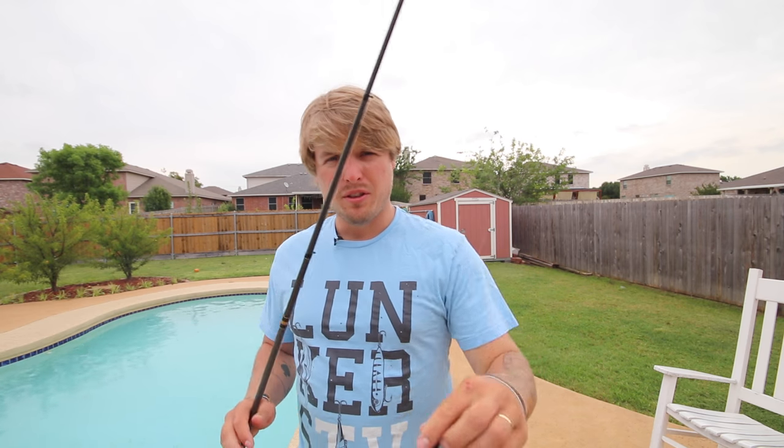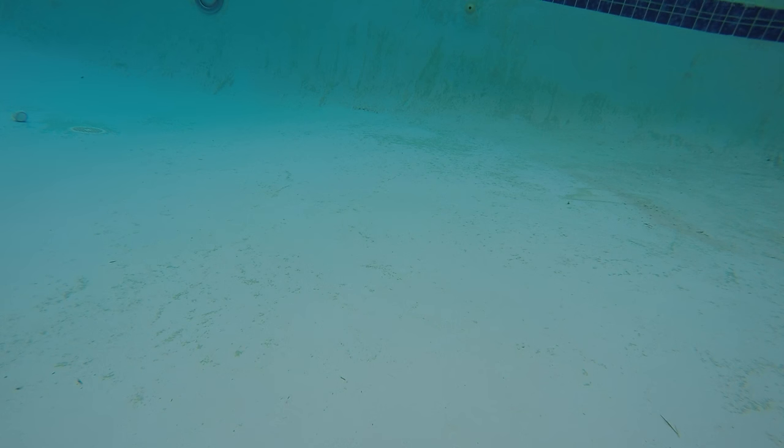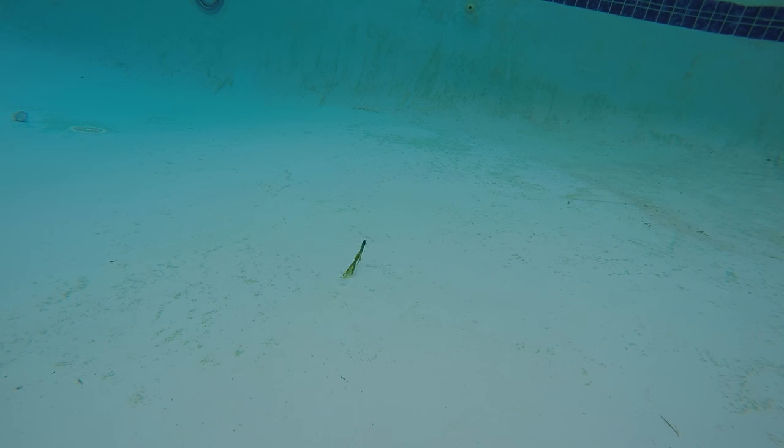Alright guys, so the first one we're going to start off with is just a plain Jane, nothing added baby brush hog. This is a Texas rig, of course, and it's on the bottom, as you can see. All I'm going to do is work it like I would a Texas rig — just kind of pop my rod tip. Just popping the rod tip right now. Back to me.